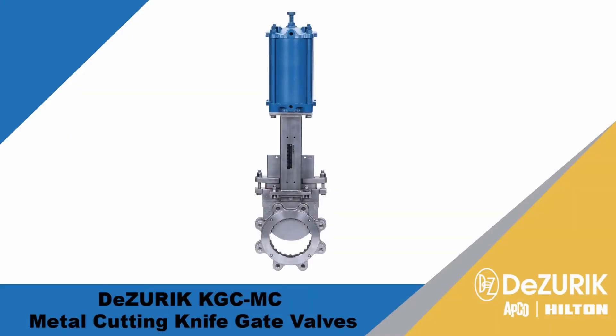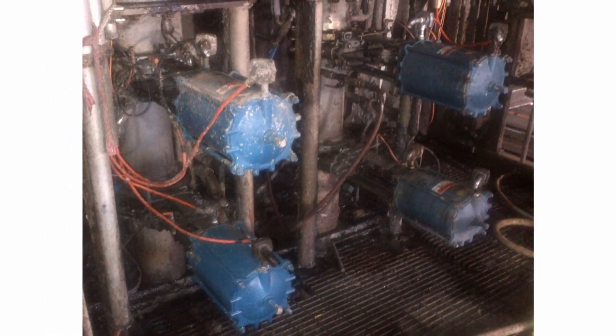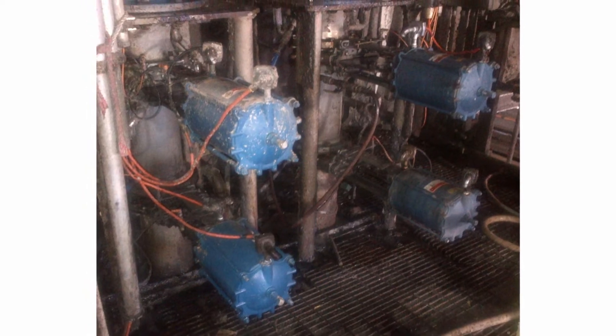Desurek's KGC MC metal cutting knife gate valves are designed to provide long service life in applications requiring shearing capabilities. Desurek knife gate valves have demonstrated successful performance in the pulp and paper industry for over 50 years.